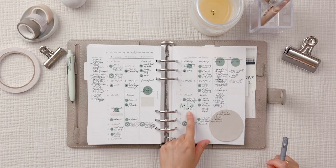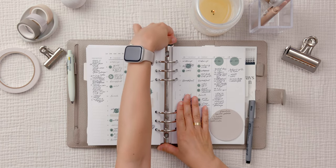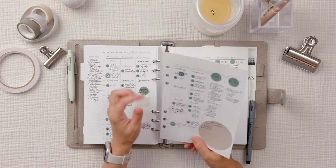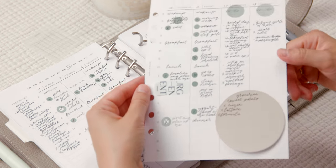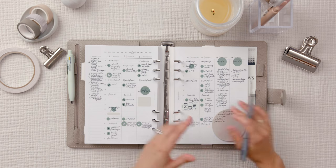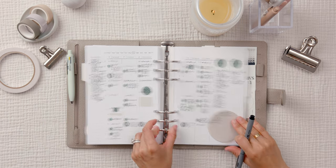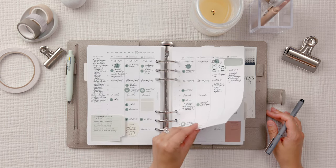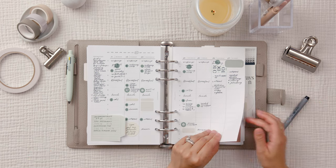I also started using the Luxe page flags from Cloth and Paper — I mentioned a couple months ago how I was worried to use them. This bluish one looks kind of white on camera but it's actually a baby blue. The baby blue with the green and the time blocking — it turned out really cute. That's what my August weekly setups look like.